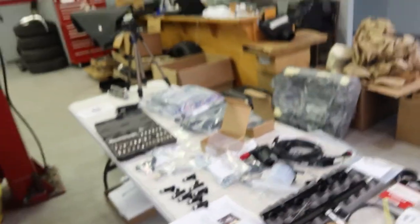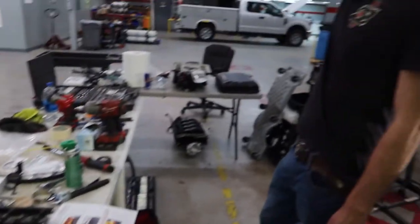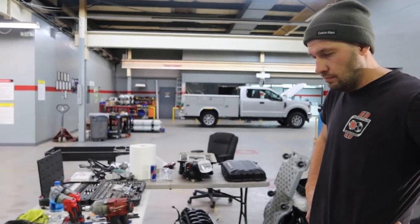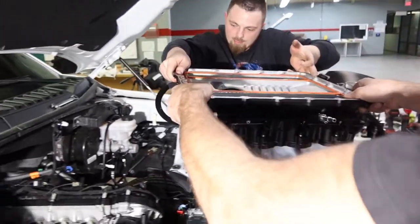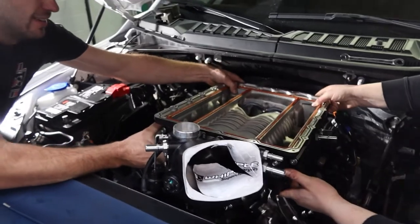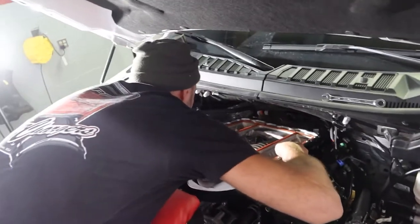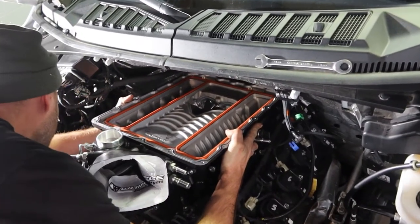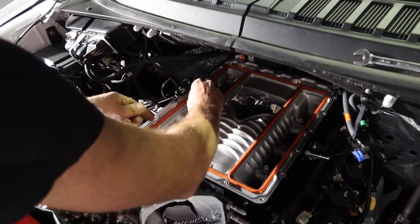We're working page by page through the instructions — we already got the bracket for the supercharger going in and we're assembling the fuel rail lines to put them on. The whole unit kind of slaps on and that's it. There are a lot of sensors here, so you probably want to get this done professionally. Igor does do installations here — not only does he sell Whipple, the installation price is very reasonable and definitely worth it.